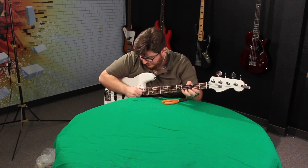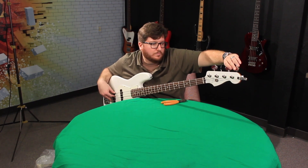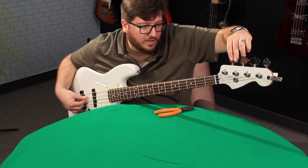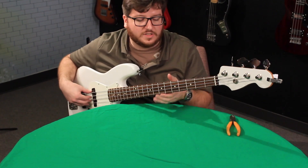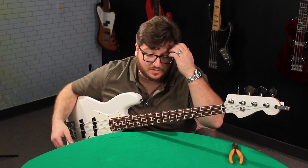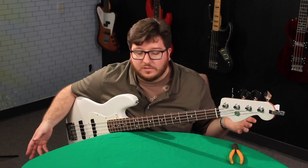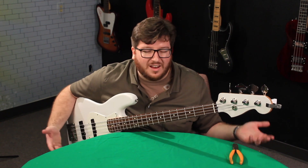I'm going to stretch the strings out a little bit. These are the Elixir 45 to 105s. I like putting on a set of strings I don't have to think about — they sound really good out of the gate. I used nickel wound strings forever and always thought they sounded best around day three. These sound that way right out of the pack, and they'll stay like that for months. I tend to run these on most if not all of my basses.